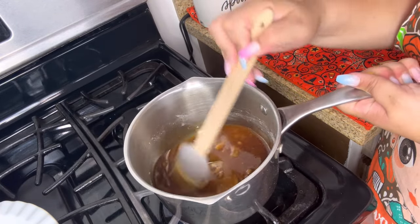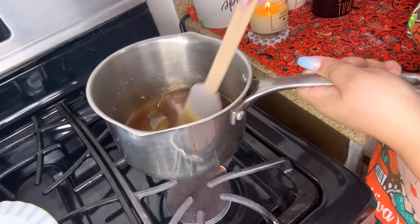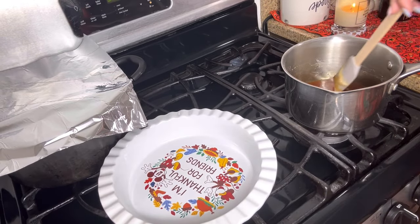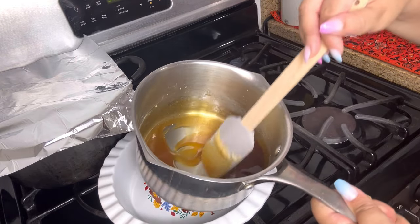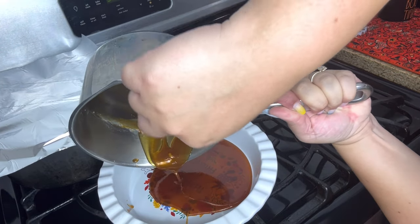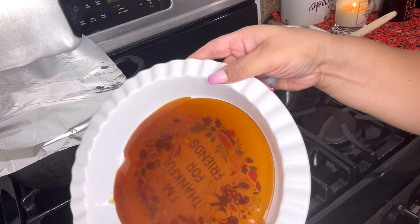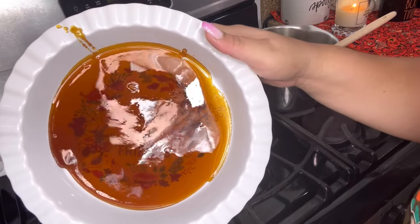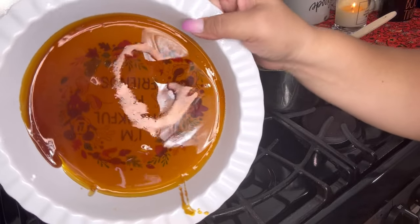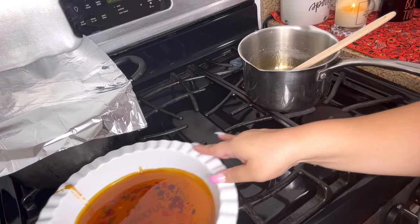Doesn't that look yummy? As you can see, we only have a little bit of pieces left, so we're going to shut off the heat. You have to pour this into the pan quickly because it hardens very, very fast. Then you want to just twirl the caramel around — you see it's already hardening, you have to move fast and work fast, just turn your pan. And there's the caramel for the flan!